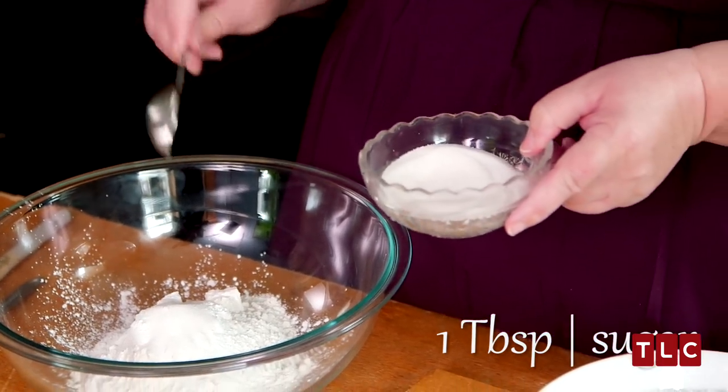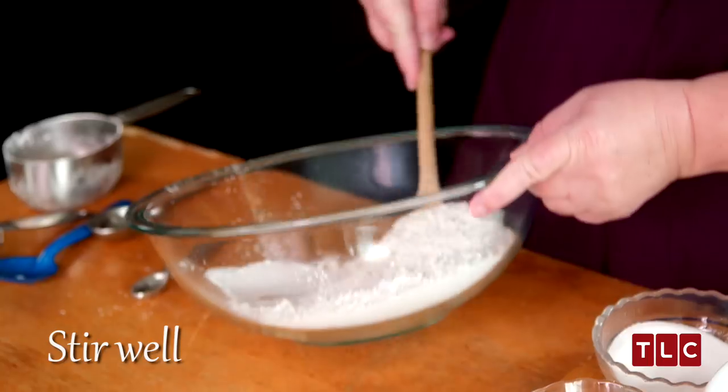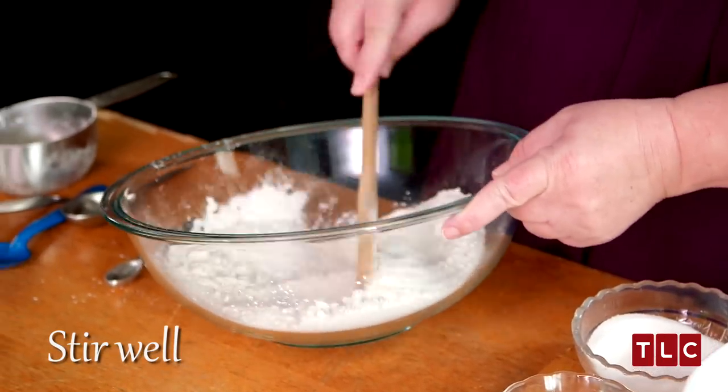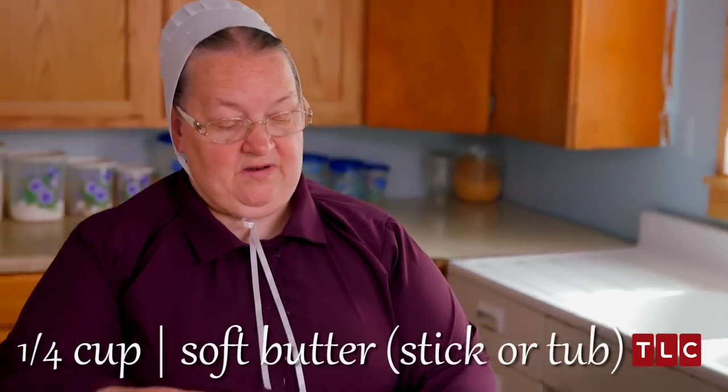One tablespoon of sugar. Some people don't put sugar in, but I always like to put sugar in — it makes it much better. Let's stir the dry ingredients so the salt and the sugar get mixed in pretty good. And then let's put our soft butter in.